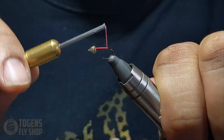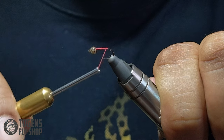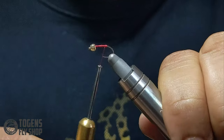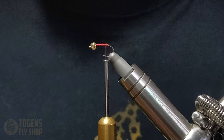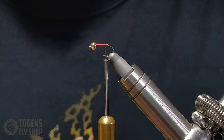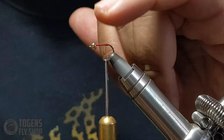Right before the bend of the hook, I'm going to build up a little ball — nothing too big. That little ball is simply going to help splay out my tails a little bit more. With smaller nymphs, getting the goose biots to splay properly can be a little tricky, so this just helps aid in that.